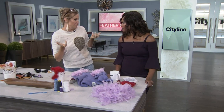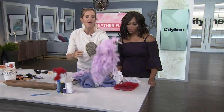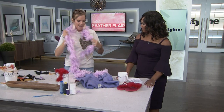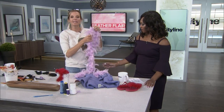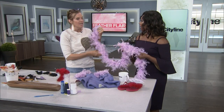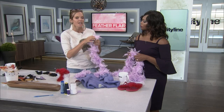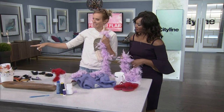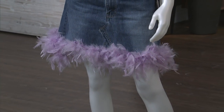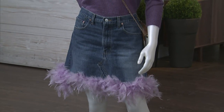There are different feathers you should look for when you're starting to DIY. One of the easiest things is obviously the boa — we all know the feather boa. The great thing about a feather boa is all the feathers are attached onto a string, so it becomes very easy to work with. We can cut it, we can make little pom poms. As you can see on the mannequin over here, we put it on the bottom of a skirt — just taking your basic denim skirt and adding feathers on. It's simple.